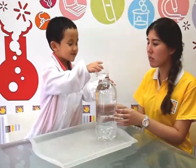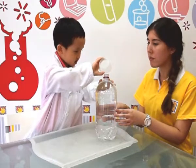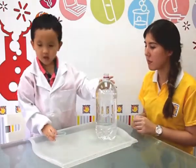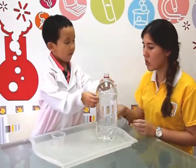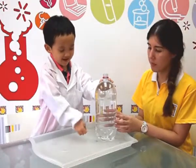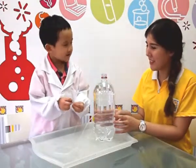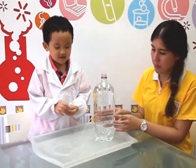Dad, put the water in it. Should we move this first? Dad, put the water in it. Look, it is so much there.